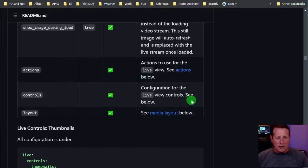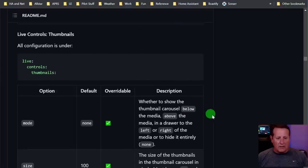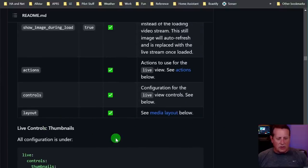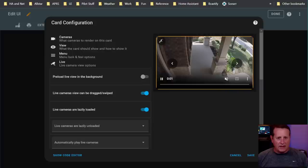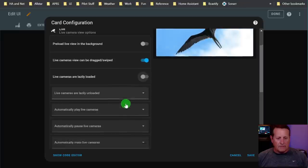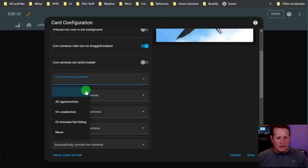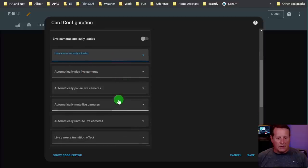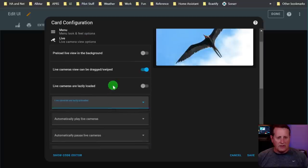There are actions to use for the live view, controls, and the layout. Live controls are all set here - we're not going to preload live in the background. We're going to be draggable and swipeable, and they are lazily loaded. I don't want to lazily load anything though. You can set options for all of these: unloaded, lazy unloaded, play live, pause live, mute live, etc. I leave these all as default and turn off lazy loading.